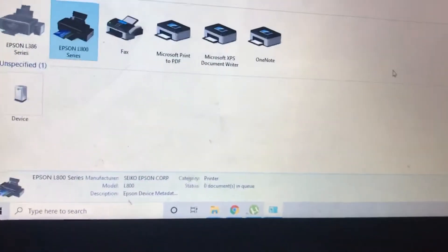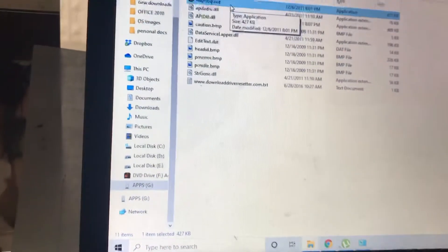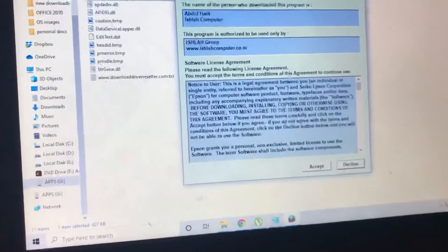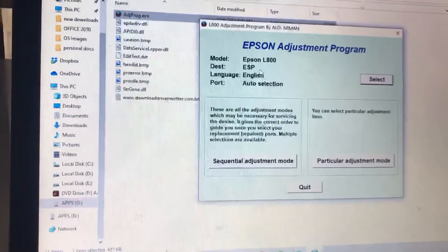Today I'm going to tell you how to fix this error — very easy. The Epson adjustment program — you can find the link in the description. This is the program: L800 Adjustment.